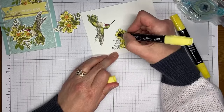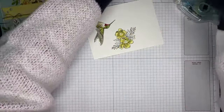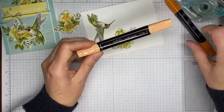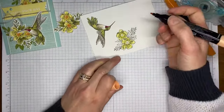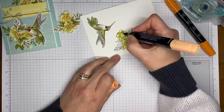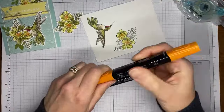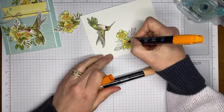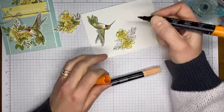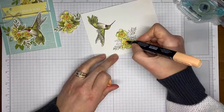For the flower centers I'm using Pumpkin Pie Stampin' Blends markers, just swirling it over the center. I used to have hummingbird feeders back when I lived in Atlanta, Georgia. Adding a little bit of dark Pumpkin Pie and blending the two together.